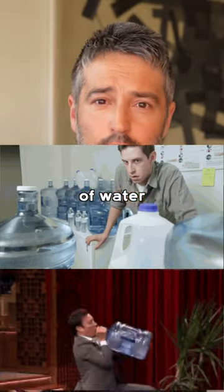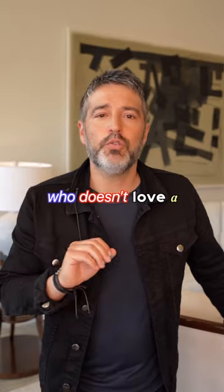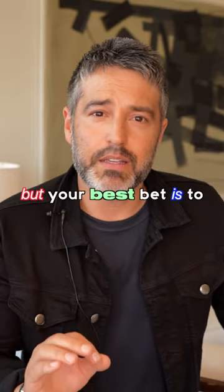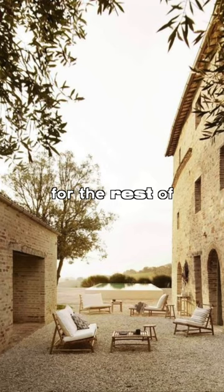Grass requires a ton of water, maintenance, and chemicals that just aren't good for the environment. I get it — who doesn't love a lawn for their children? But your best bet is to have a small patch of grass and use drought-tolerant solutions for the rest of your property.